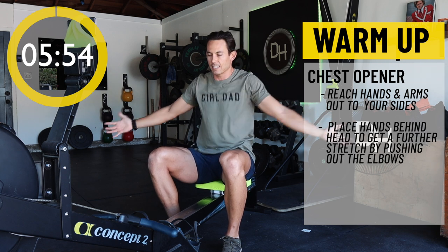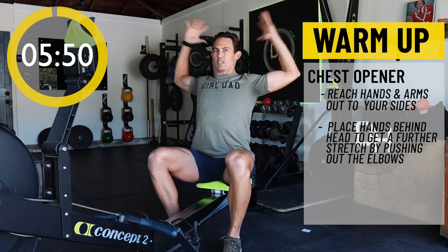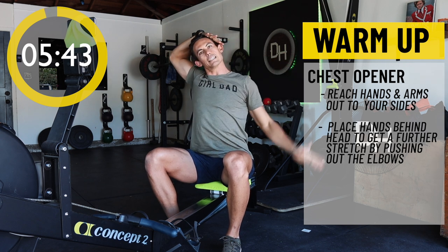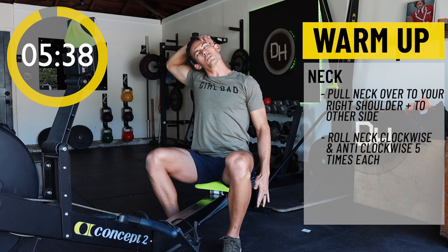We spent so much of our time with our kids hunched over, so make sure that you open up. Take those hands, reach them behind your head, and stretch your elbows open. Now take that head and grab it with your right hand, gently pulling your right ear to your right shoulder.